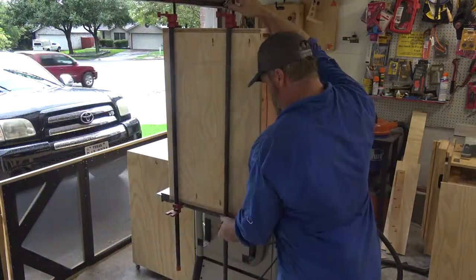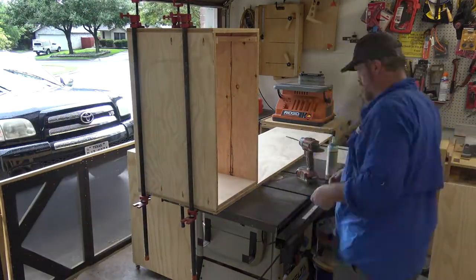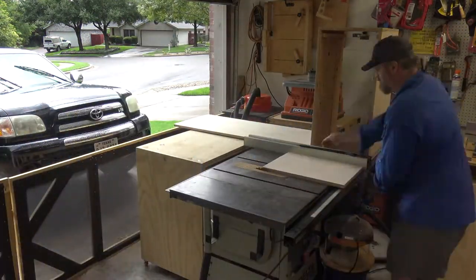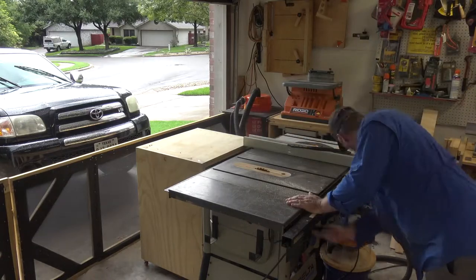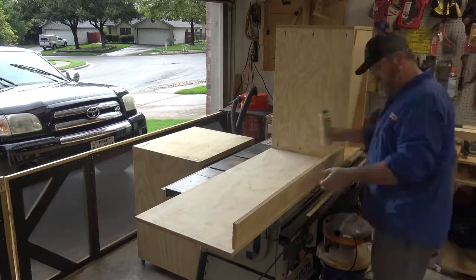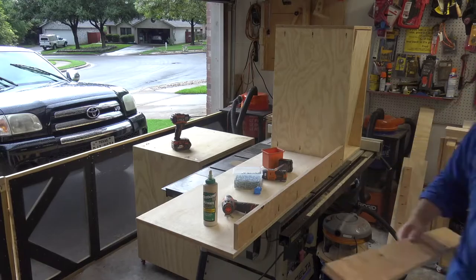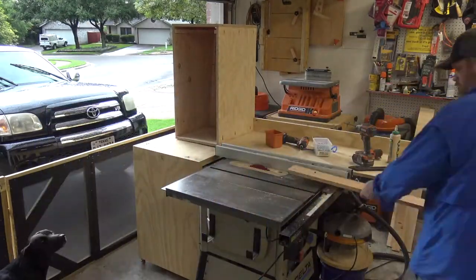I'm going to attach the cabinet to the bottom shelf, using a spacer in between just so I have the right distance, and then I'll use some clamps to square it up. I'm going to cut a full three-quarter-inch back — this will give it some major strength and rigidity. The rest of the assembly is pretty straightforward: I'm adding a back rail and a front rail. I actually need to cut a piece down to two inches, and luckily I can slide this out of the way, use the table saw, and then slide it back.